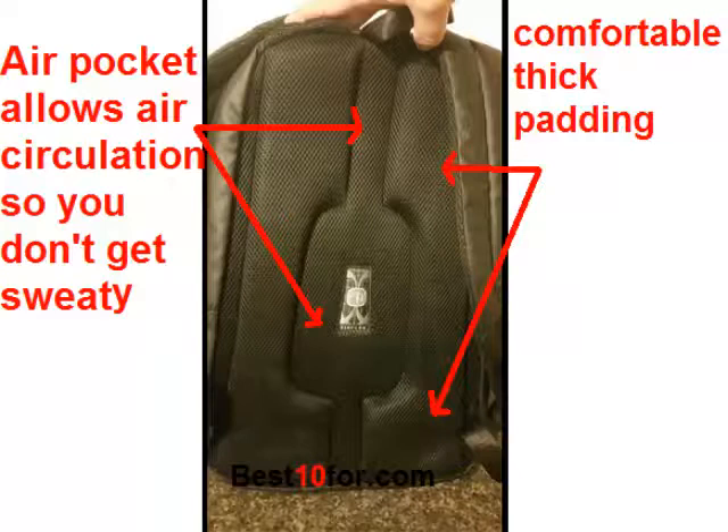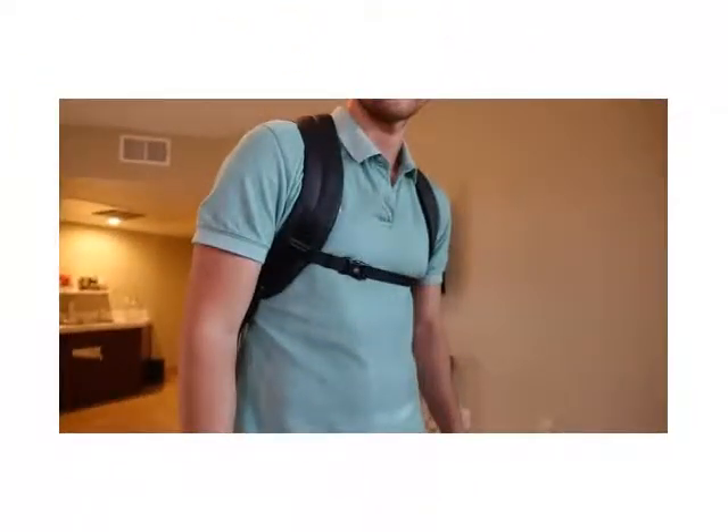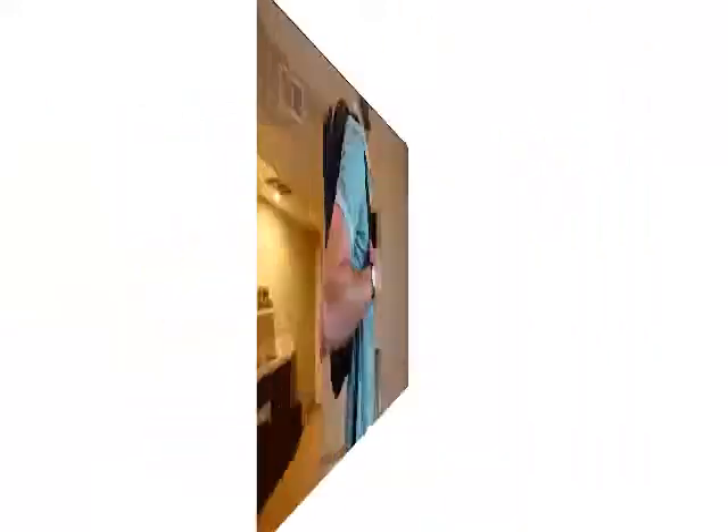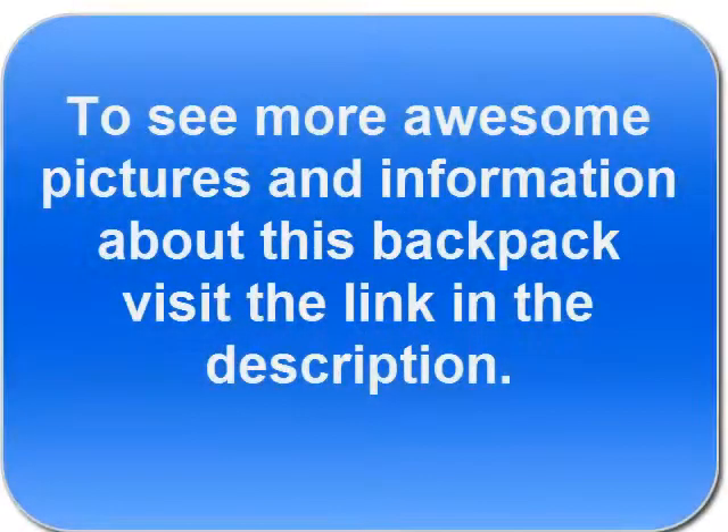The best part about this pack — it's got this air pocket cut right through the middle, so you always get airflow to your back. You can see how it works there. You also have rounded straps, so it's very comfortable with this thick padding. You can wear it a long time; you barely know it's on.